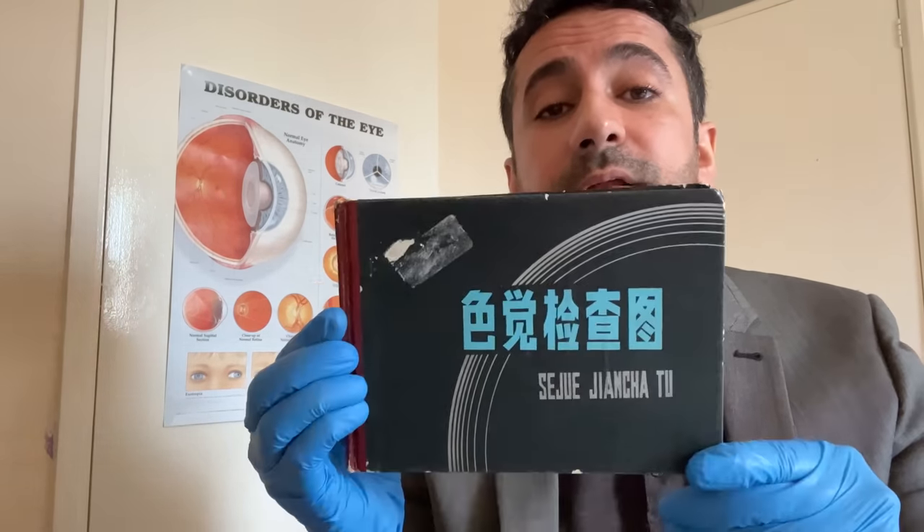Now this test has a mixture of pictures, words, numbers and letters for you to identify. It's quite long so it should be very relaxing for you. That's the front of the booklet, that's the spine and that's the back of the book. So let's get to it with this test — just say what you see, whether it's a picture, word or number. Okay, first plate for you.